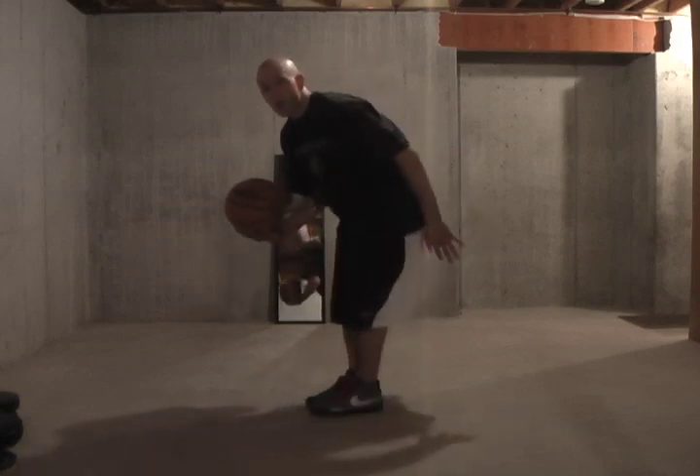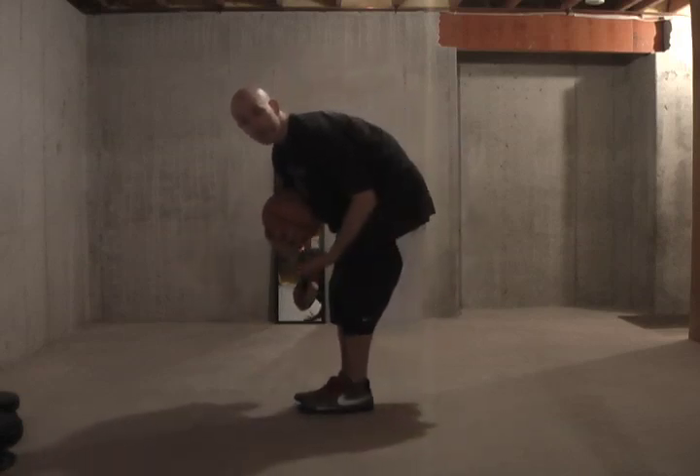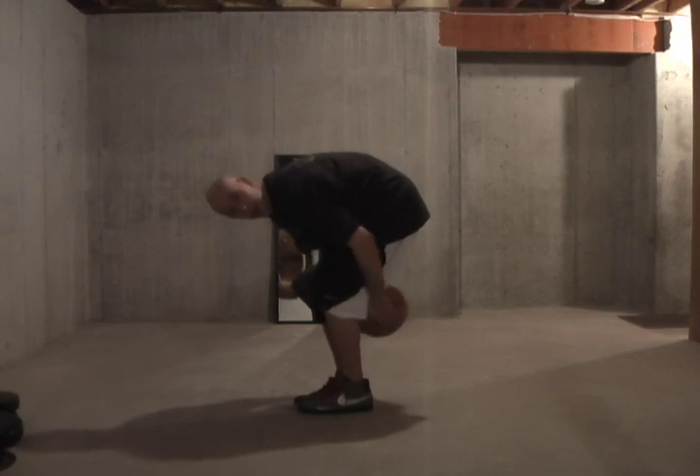Basically, what you're going to do is stand with your feet together like this. I'm going to show you from the side here because it's a lot easier to tell what I'm doing. You're going to put the ball right behind your knees on the backside behind your back.